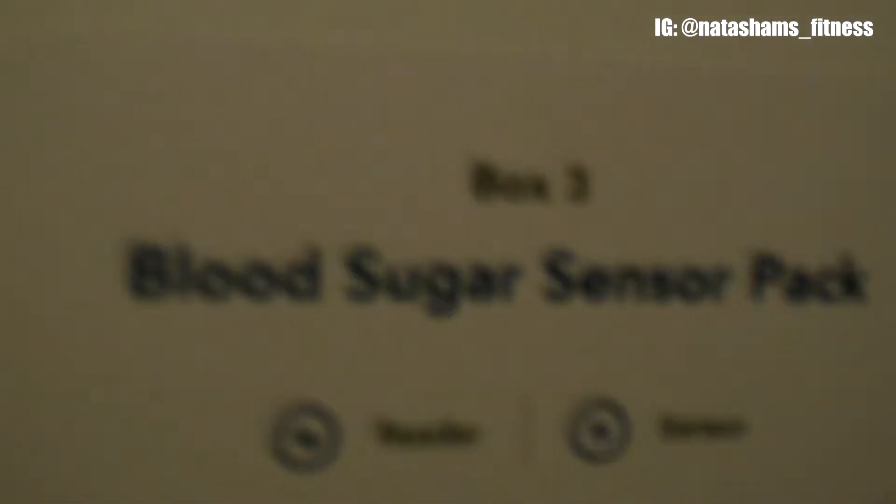Now let's take a look at box number three: a blood sugar sensor pack. We'll open that and see what's inside. We got a charging cord, a plug-in, and there is the blood sensor. And then there's all the other stuff — patches. I'd rather not pull that out until setup. So that's it for that box.